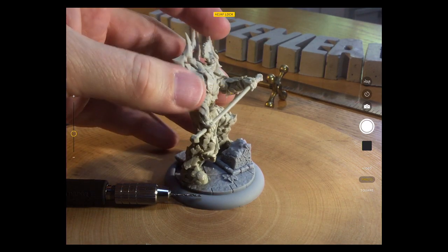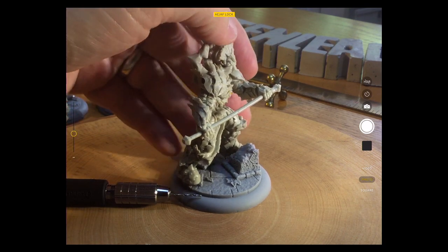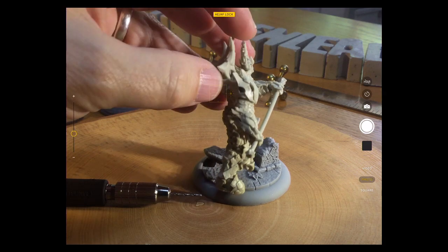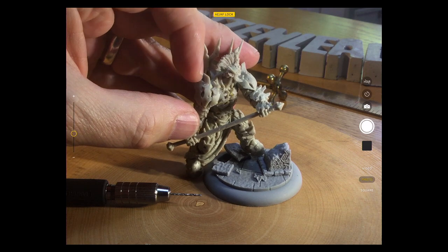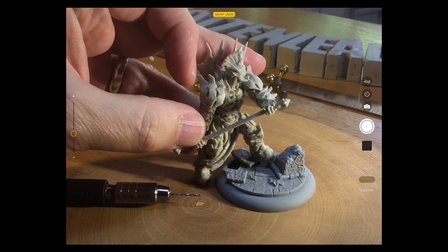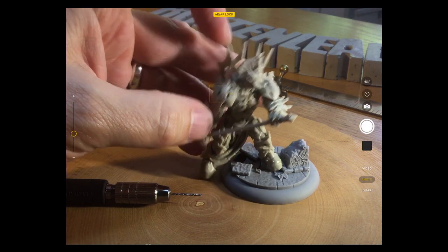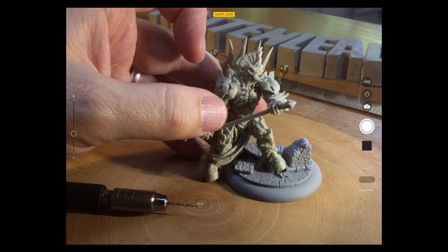There's one extra piece that goes on this one which I'm not sure I'm going to put on — it's at the back of his head, at the base of this sort of headdress thing. There's like a top knot of hair that hangs out to the side and I've left that off for now. It looks a bit fiddly and I think it looks fine without the extra top knot of hair coming through, so I'll probably leave him as is.